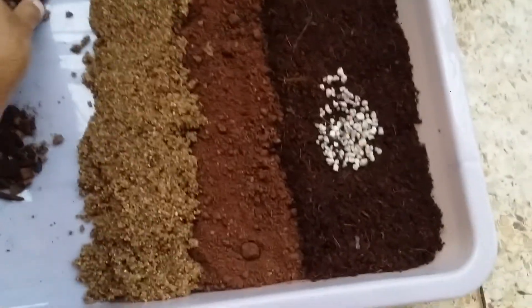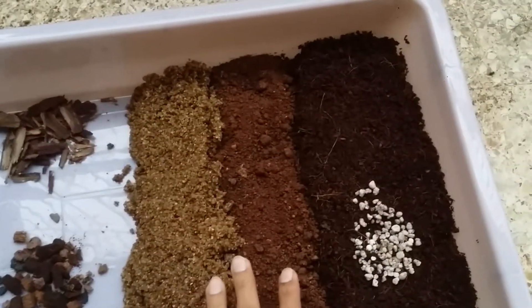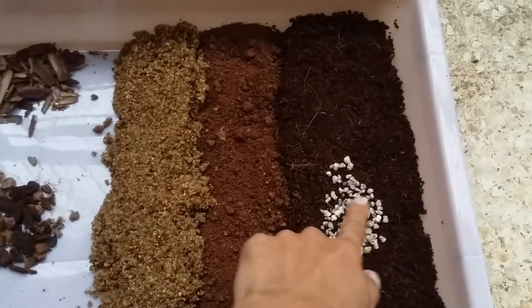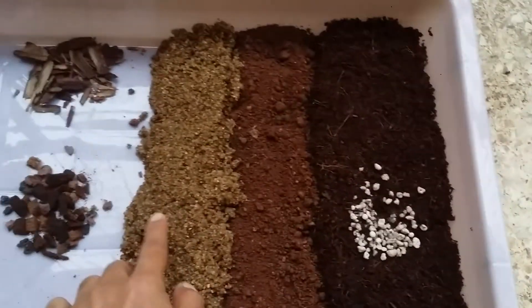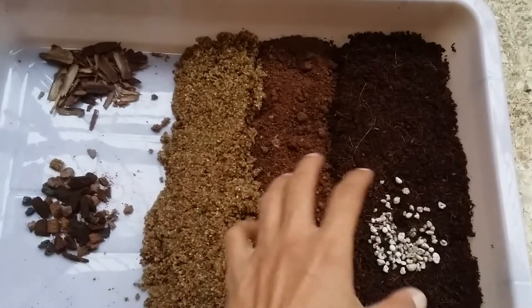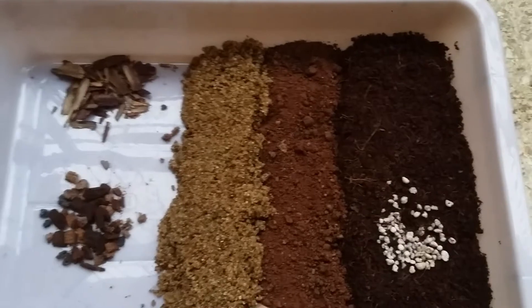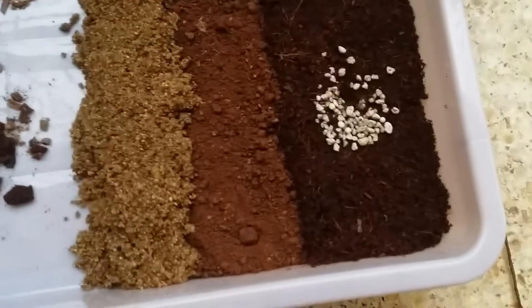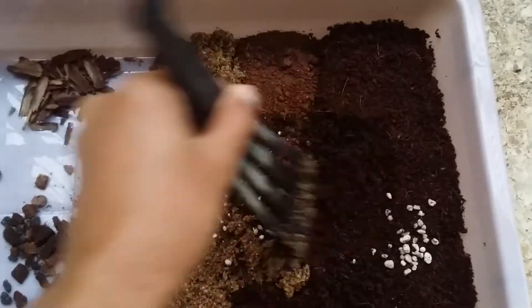A lot of you might question that this soil mix is incomplete because I haven't added fertilizers — no cow dung manure, compost, wormy compost, or bone meal. The reason is I'm not a big fan of solid or slow-release fertilizers. I only use compost tea, basically liquid fertilizers, either once a week or once every two weeks. But if you want to use solid fertilizers like compost, cow dung, bone meal, or wormy compost, you can add them according to your choice.